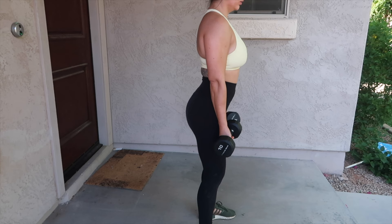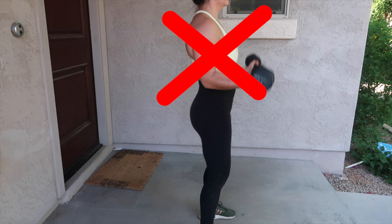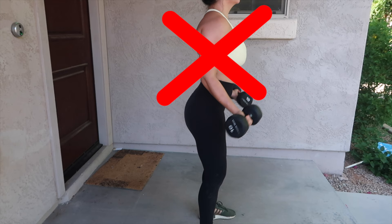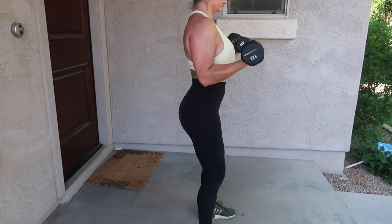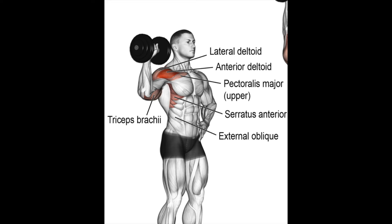Nice and controlled, squeezing the bicep the entire time and sitting back into your hips, core nice and tight. Do not bring your hips forward or swing the weights as you're coming up — that means you need to go down in weight if you cannot do nice and controlled reps. The only thing that's moving is my elbows up and down, squeezing my biceps nice and slowly. We're working the brachialis, the long head and short head — all parts of your biceps. For the shoulder press portion, you're going to work your lateral delt, anterior delt, pec major, and triceps.